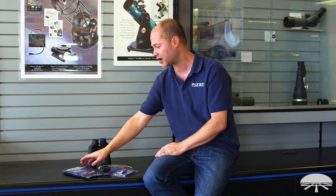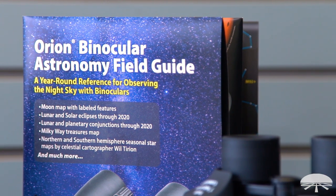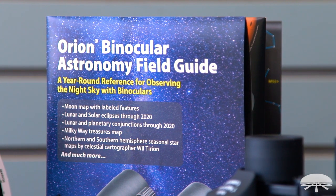In addition to the binocular, we have some reference materials. The binocular astronomy field guide gives you some reference material — it tells you what you can see in the sky, what time of season is best for different objects, and some helpful hints on finding things.